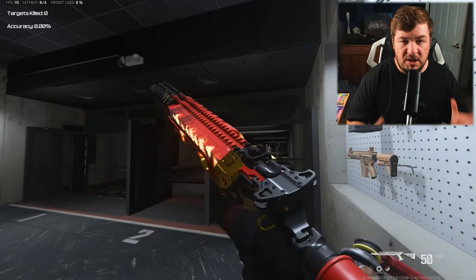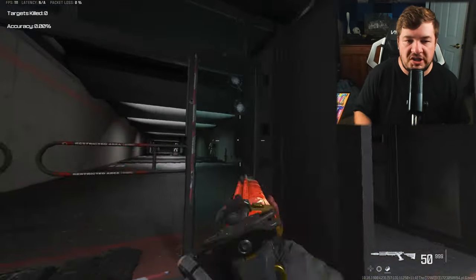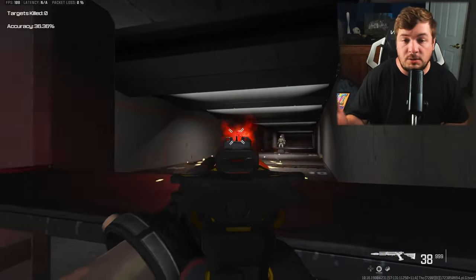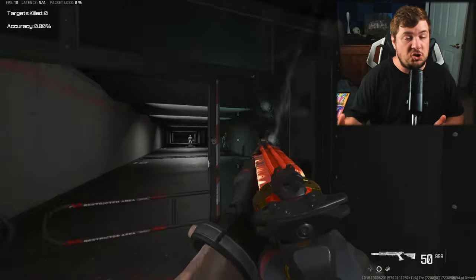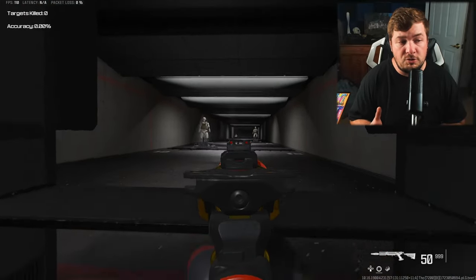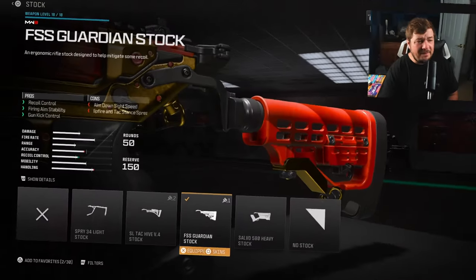The last Static HV build I put out was very focused on movement — fastest aim-down-sight speed and insane mobility for close-range engagements. I did get comments asking me to cover more of a lower-recoil style build, and that's exactly what we're doing. We're targeting no recoil with this one, and I hit it right on the head. Super easy to use — you can absolutely melt people. It's still a very good close-range weapon, but now you can definitely take medium-range gunfights with ease.